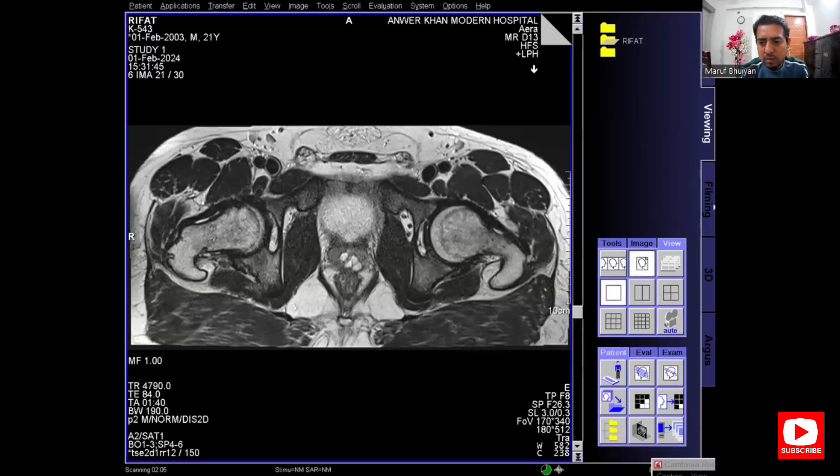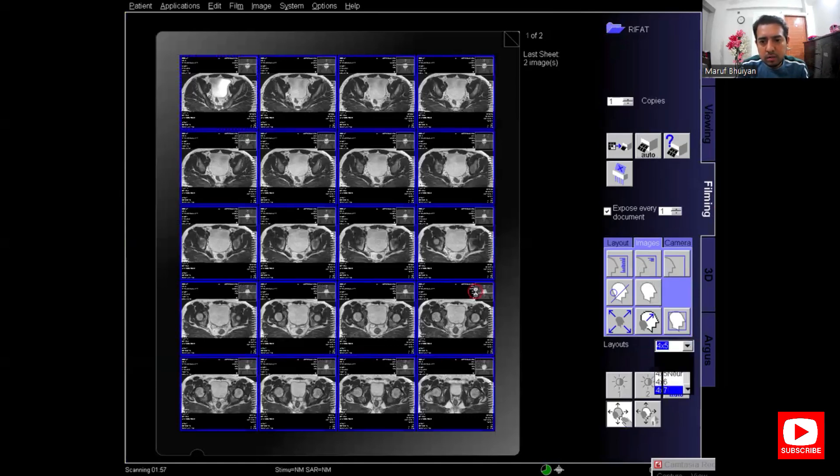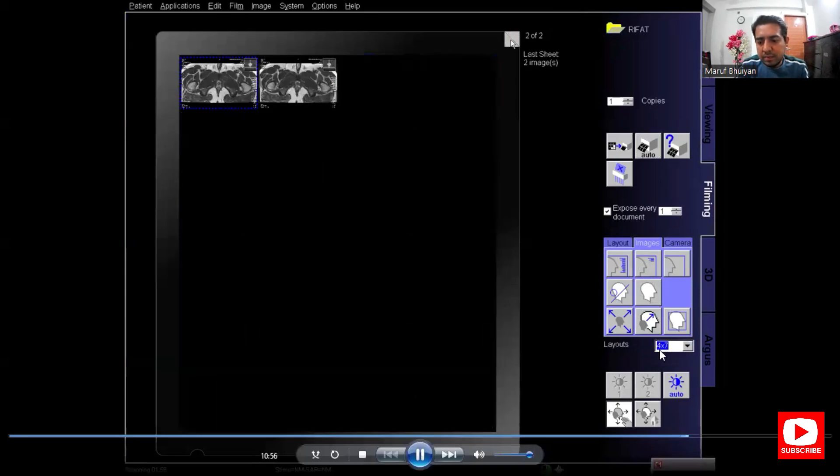Select the series and send it to filming. Go to filming, select the folder, and change the filming layout.